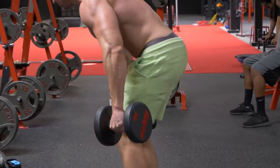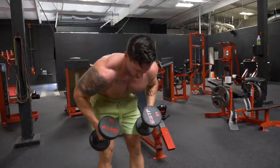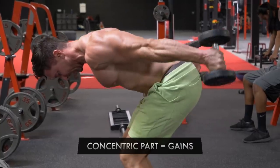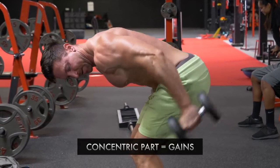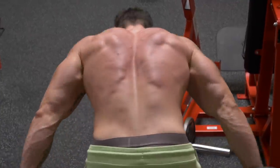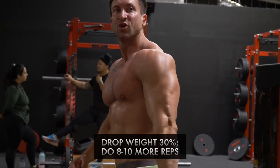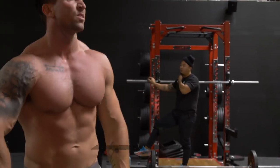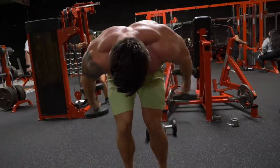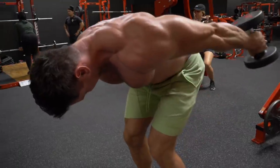you get nothing on the eccentric part of the rep because gravity is just putting that dumbbell straight back down to the ground. But on the concentric portion, you really get a great contraction with heavy weight. So pick a weight that you can handle for 8 to 10 reps, go until failure, and then drop the weight by about 30%. I went from 30-pound dumbbells to 20-pound dumbbells and do 8 to 10 more reps. I call this an anabolic drop set — basically you're picking a heavy weight for 8 to 10 reps, dropping the weight by about 30%, and doing another 8 to 10 reps.